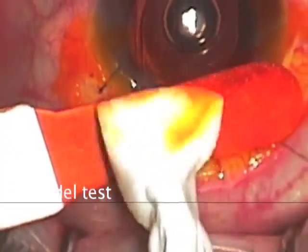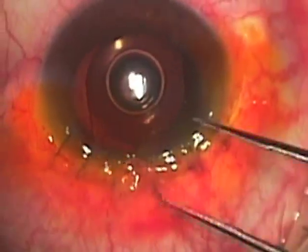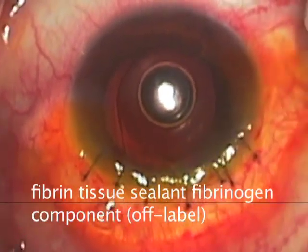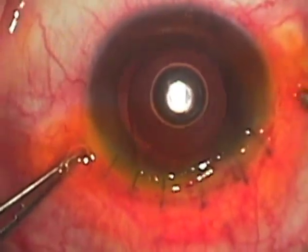The remaining sutures are placed and a Seidel test can then confirm that we have a completely sealed incision, or else additional sutures are placed. Finally, we pull forward the remaining conjunctiva and use just the fibrinogen component of fibrin tissue sealant to secure it to the limbus over the wound.